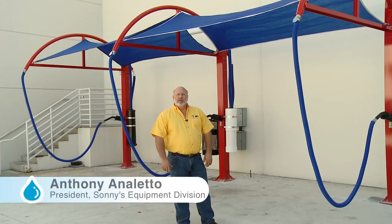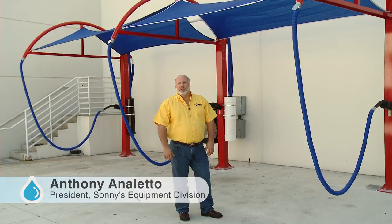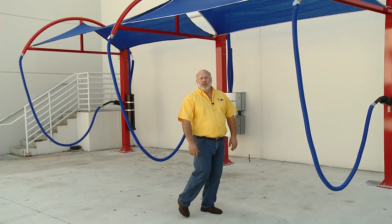Hi, welcome to Sonny's The Car Wash Factory. My name is Anthony Aniletto and I'm here to tell you about another new innovation we have here at The Car Wash Factory for this year's trade show.